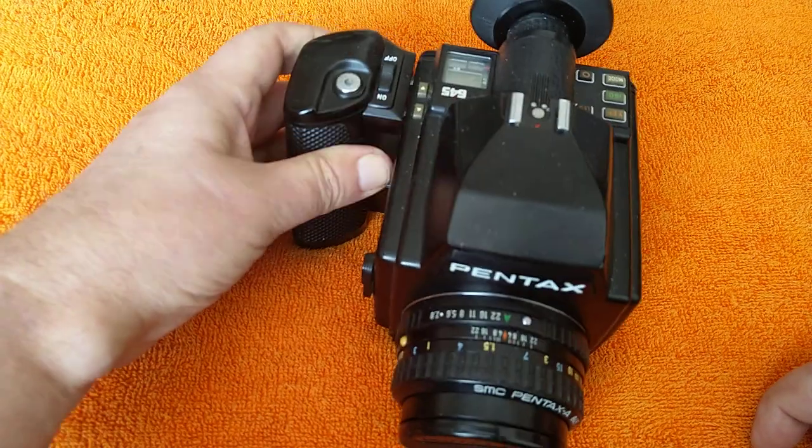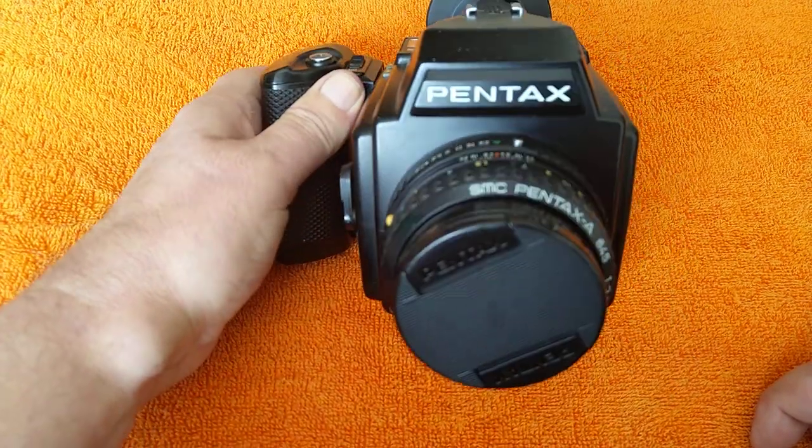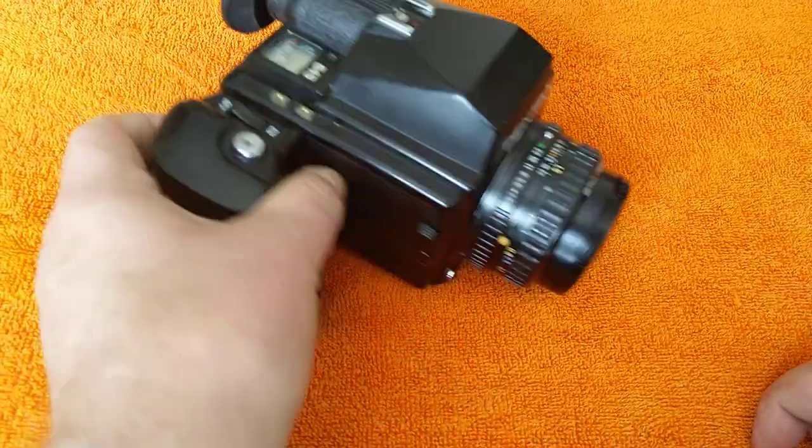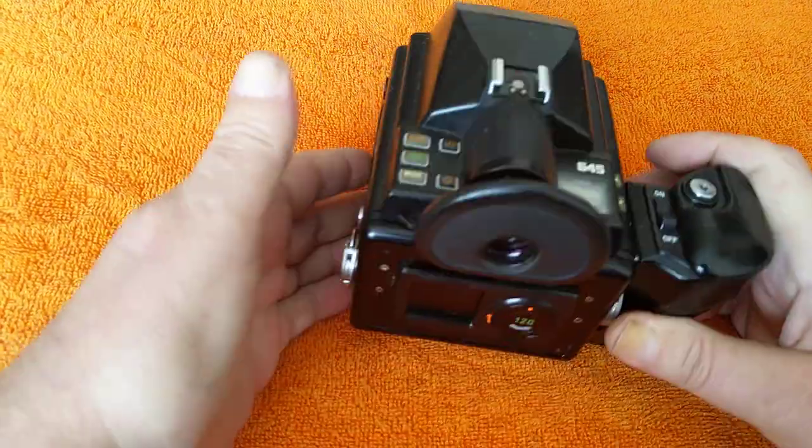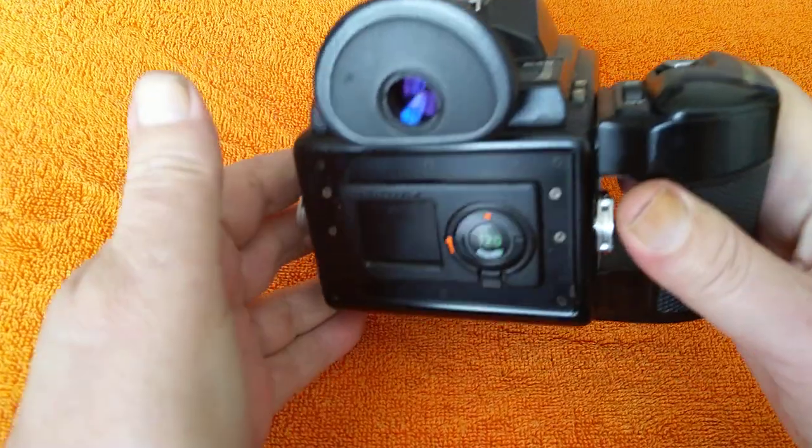I'm going to be using this — I haven't used it in a while. This is my Pentax 645. This is the early version, the non-autofocus version. The later models onwards have autofocus. I've featured this in the videos before.